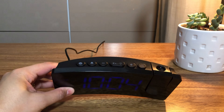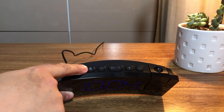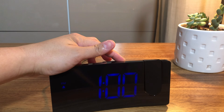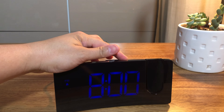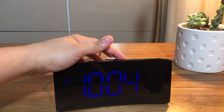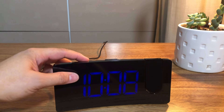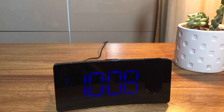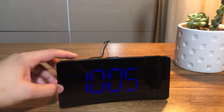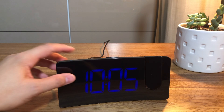To set the alarm, long press the bell button to enter the alarm hour setting, and short press the bell button to enter the alarm minute setting. Short press the plus or minus button to set the alarm time. After setting the alarm, short press the bell button to confirm the setting. You can turn the alarm on or off by pressing the bell button.